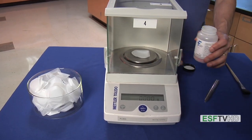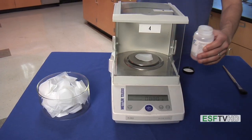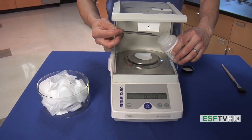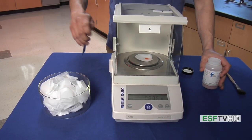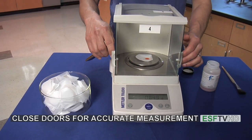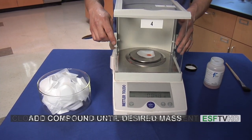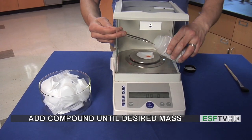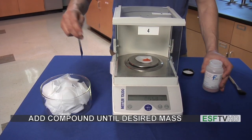So I'm going to open the doors to the balance and grab my scoop. Using two hands I'm going to reach through the balance and add a little bit of compound to the weigh boat. Then I can close the doors and read the mass, and if that's not the correct mass I need, I can always add a little bit more by reopening the doors, obtaining some more compound, and adding it to the weigh boat.